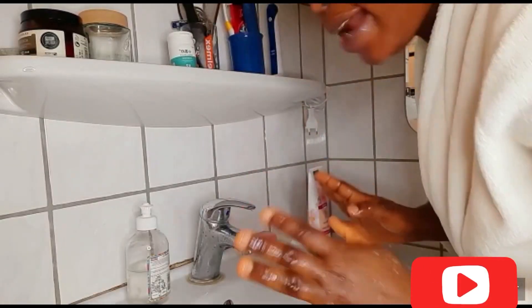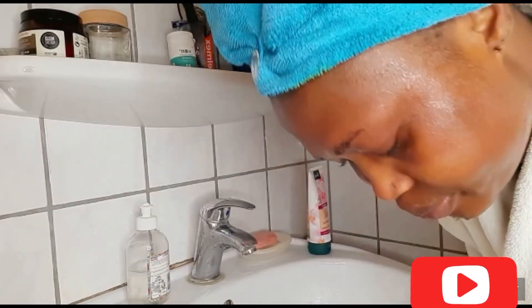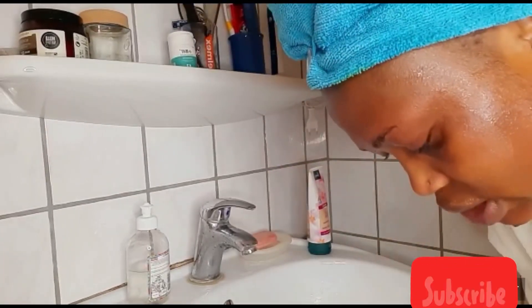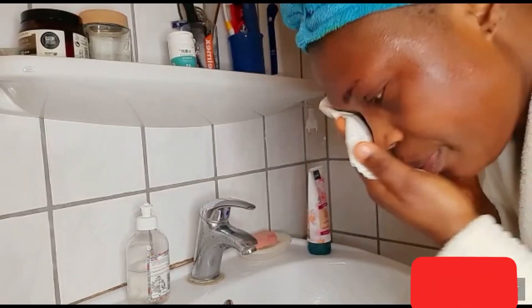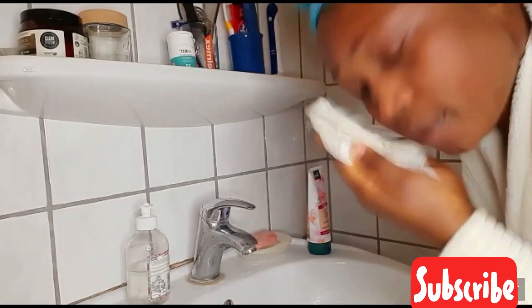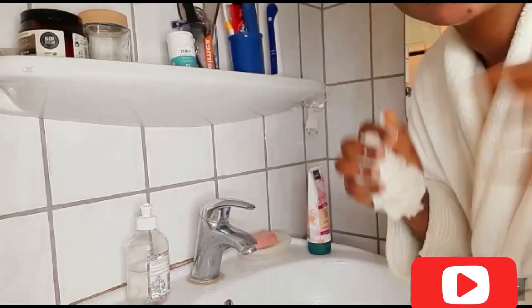I don't like to wipe my face with a towel after applying my face mask. It's very okay when you wipe with tissue paper because there is less bacteria on it. Thank you all for watching — see you all in my next video.